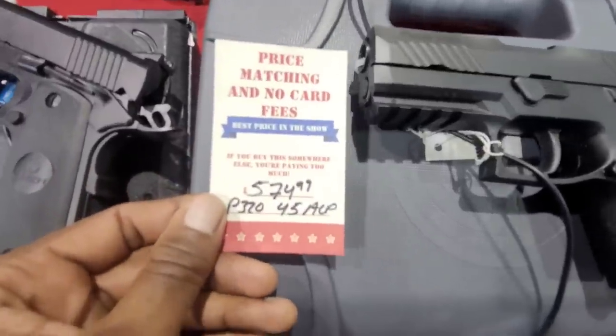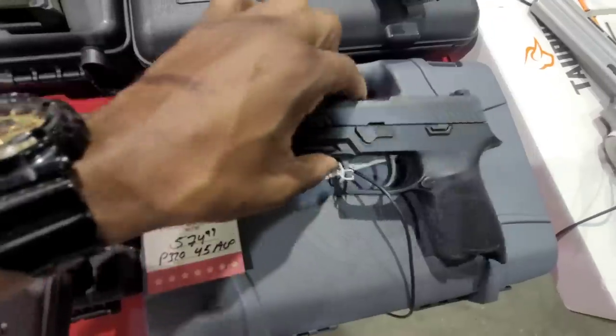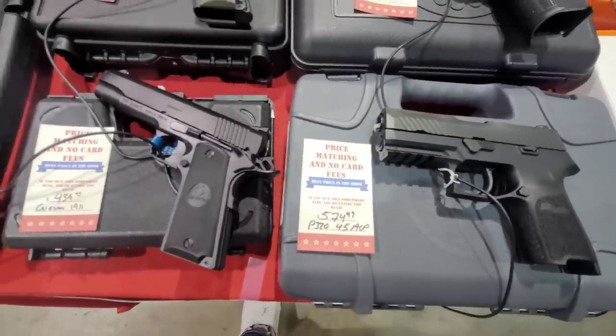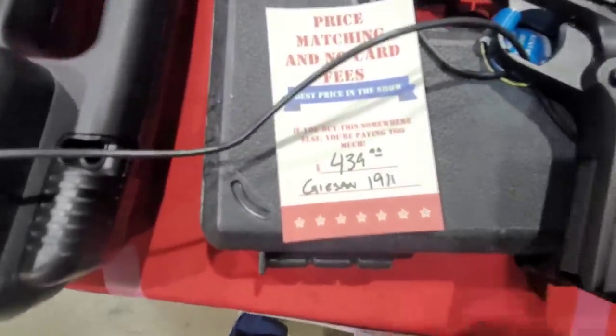First we're going to start off with this Sig P320. This one is going to be at $574, but that's a really good value — that's a really good firearm right there. We're going to stick close to $500, so $599 is going to be our cap. Next, we've got this Girsan. You can't go wrong with a 1911, especially at that price — $439.